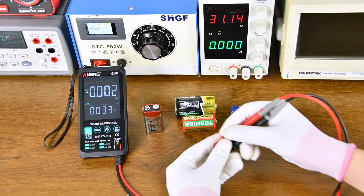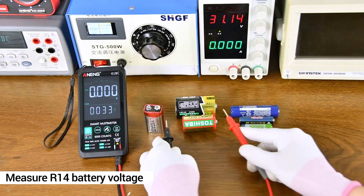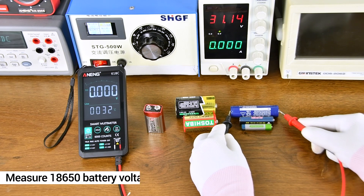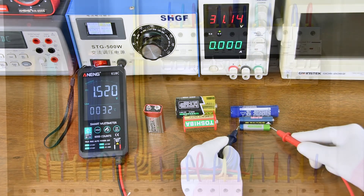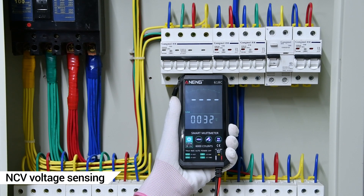DC Voltage Measurement is shown again — this time for battery measurement, with the result shown on the display. In AC mode, the meter will now detect induction voltage.